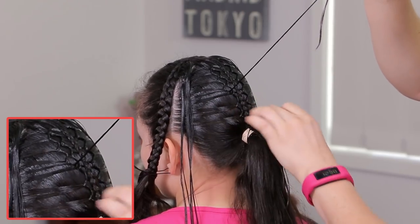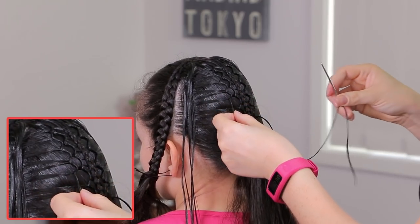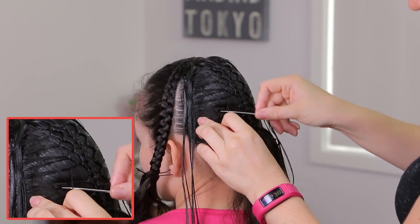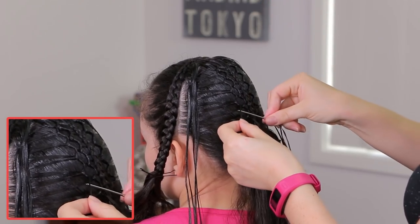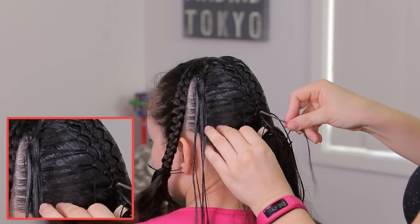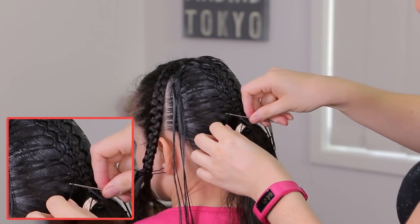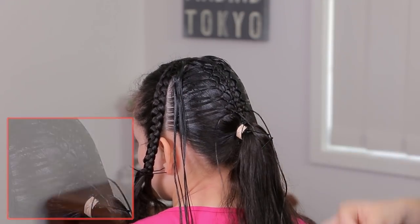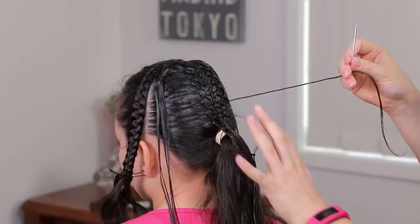Brush the hair if you need and we're going to continue. Pass the needle underneath and get it out by the right side, pass the needle underneath and get it out by the left side. Two more strands — get the needle out by the right side, and the last one, get the needle out by the left side. All you have to do is keep doing all the same steps, and I'm going to go ahead and do the remaining strands.